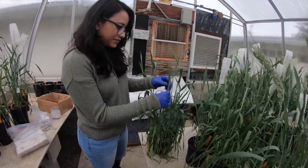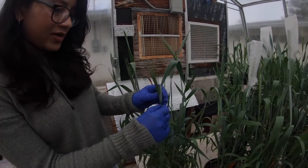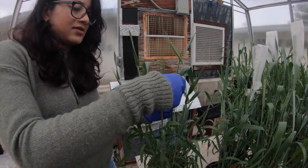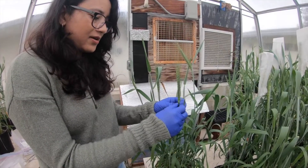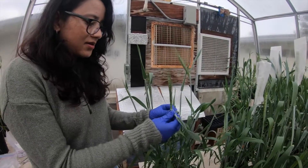Today we are going to learn about how to make crosses in wheat. First, I want you to ignore the voiceover because this video was recorded in Nepalese and I'm voicing over it in English, so it might look a bit off in some instances — but let's focus on the technical aspects.